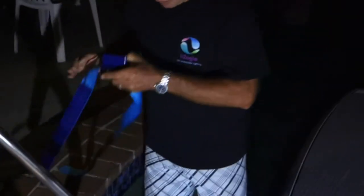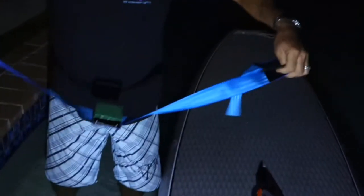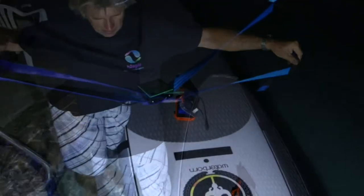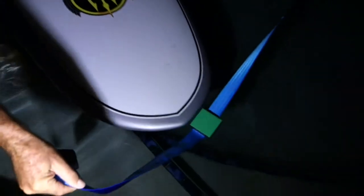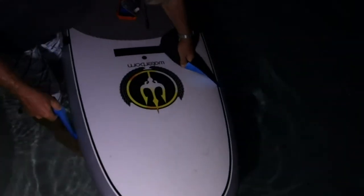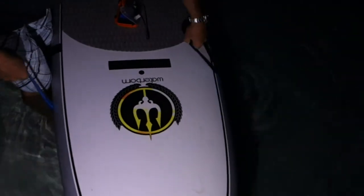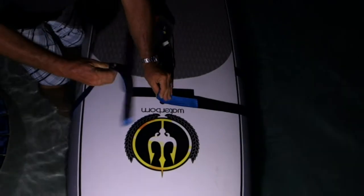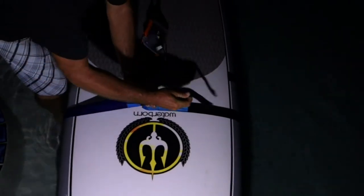Then we have our light on its belt. Very simple. Put the belt on the board — it slips over the front of the board like this. Slide it along the board, underneath, just in front of where you're standing. Then simply put the Velcro tabs together.